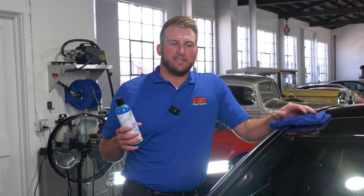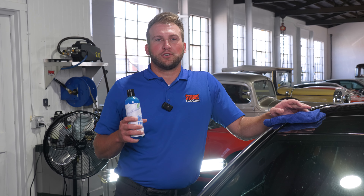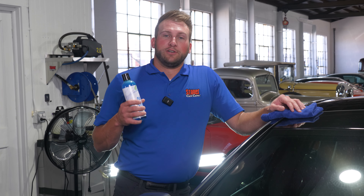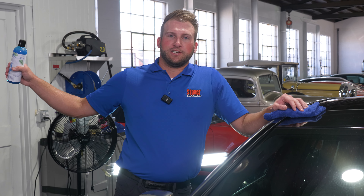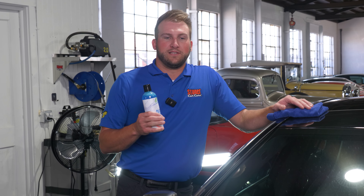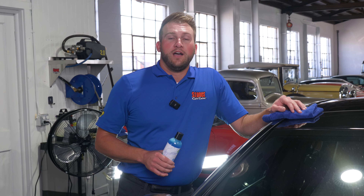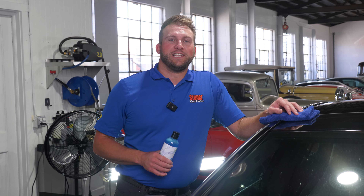Can you wash your car with dish soap? Yeah, it will get your car clean, but you're going to be compromising a bunch of other things in the meantime. So do yourself a favor — leave the dish soap in the kitchen and get yourself specialized car wash soaps. Those are going to give you the best chances of long-term success taking care of your vehicle. Appreciate you joining us on this one today. We'll see you in the next one.